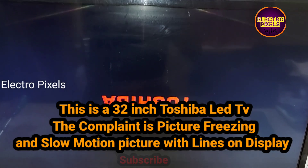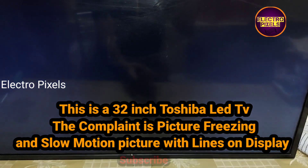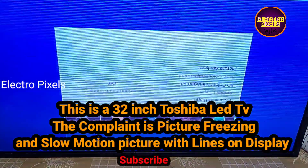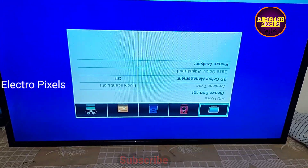Hello friends, welcome to Ultra Pixels. This is a 32-inch Toshiba LED TV. The complaint is picture freezing and slow motion picture with lines on the display.